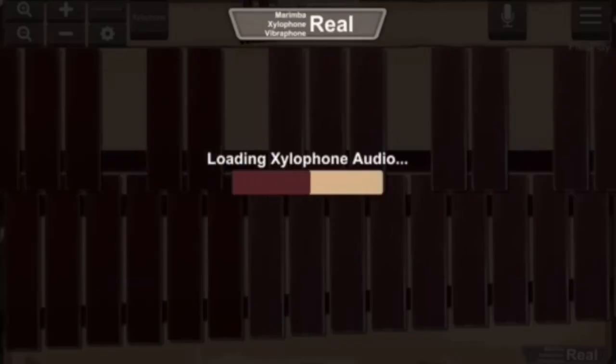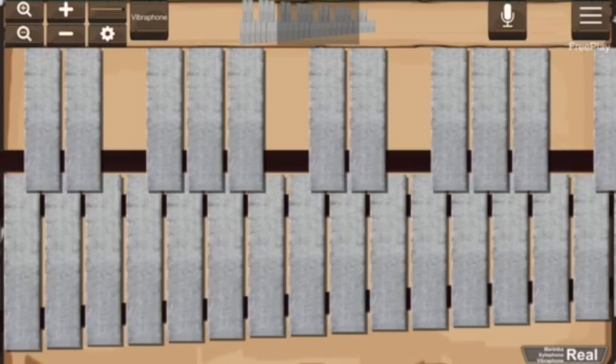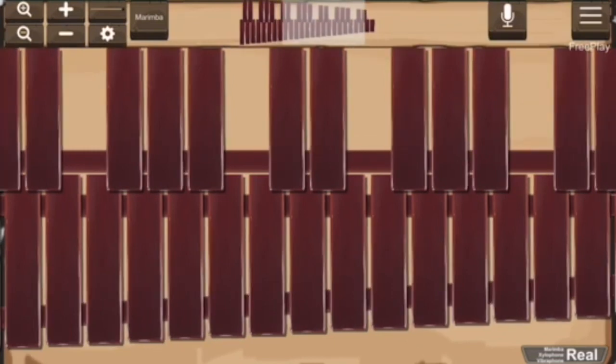Where it says 'marimba,' tap it and it switches to xylophone; tap it again and it switches to vibes. Honestly, I do not like the sound on the vibes — that's actually the scale that you need. So let's go back to marimba. The sound quality is decent for a free phone app, and it actually has just enough range for you to be able to do your scale.